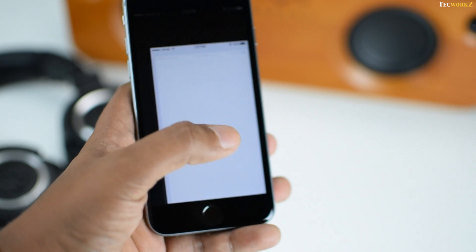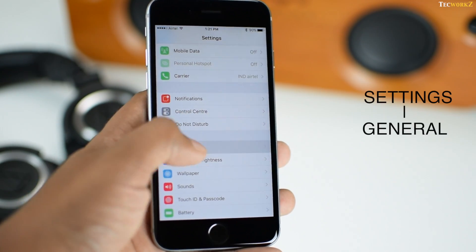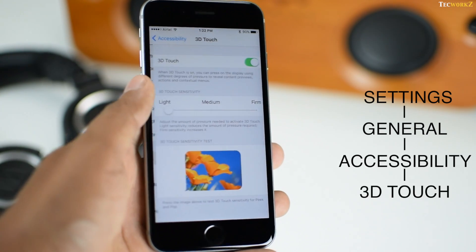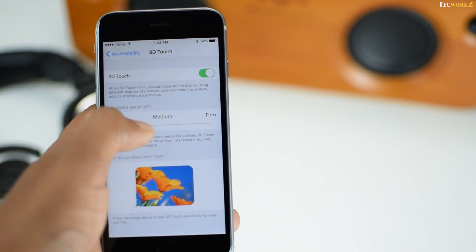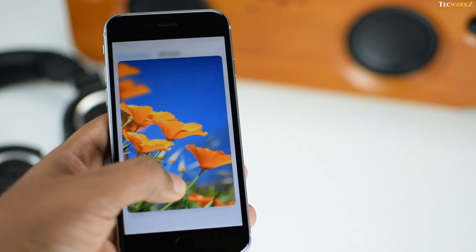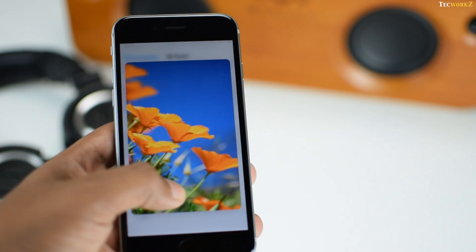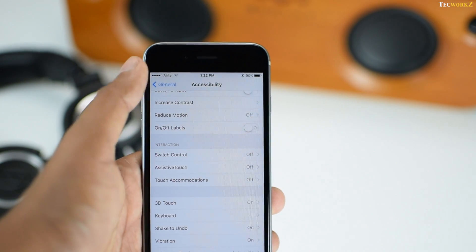You can turn this feature on or off by going into Settings, General, Accessibility and 3D Touch. If you choose to turn on this feature, then you can even control the 3D Touch sensitivity — basically the amount of pressure needed to activate 3D Touch. You can change this according to your liking. I have mine set on light, so that I don't have to press very hard on the screen to activate the 3D Touch gestures.